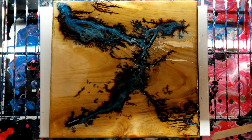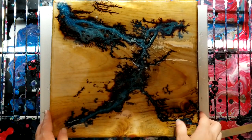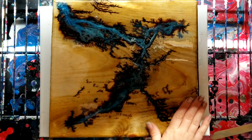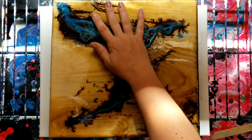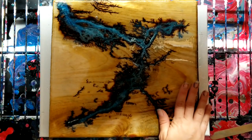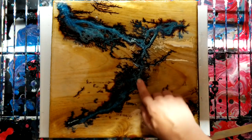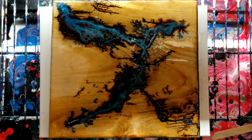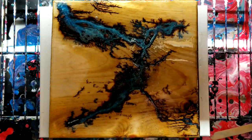Hey guys, welcome back! It's the next day and this is all dry. I'm going to be completely honest — I totally forgot to torch this. I guess I didn't have enough coffee yesterday or something, so there are some little air bubbles. That's okay because I actually plan to sand it down anyway and put yet another layer of resin on it. Otherwise, I feel like this is the coolest thing since sliced bread!